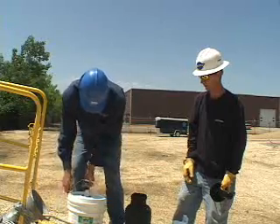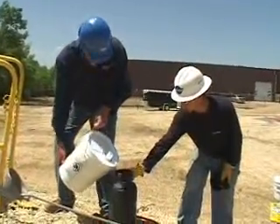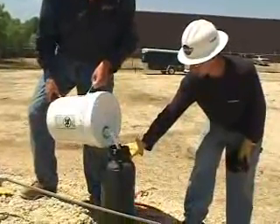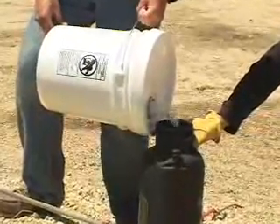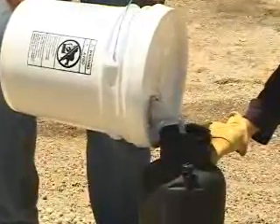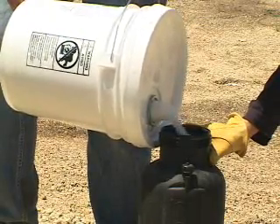For large underground cables, apply the Spy Lube with the Polywater Hand Pump Sprayer IS-3. The IS-3 is a manual pump-up pressure canister that holds up to 4 gallons of Spy Lube. There must be air space in the tank to allow for pressurization, so don't fill the canister to the top with lubricant.